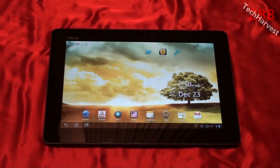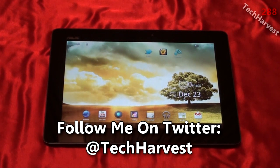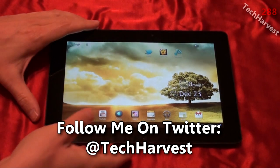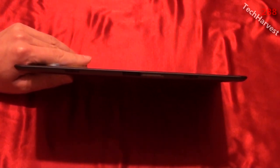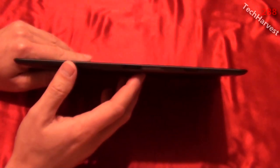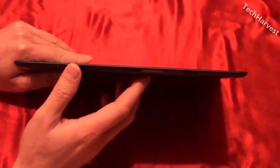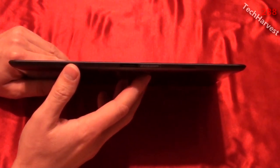In this video we're going to run down the specs on the Asus E-Pad Transformer Prime. The first thing to note is that it's the thinnest tablet on the market today. The Apple iPad 2 is 8.8 millimeters thick, then the Samsung Galaxy Tab 10.1 came in at 8.6 millimeters. The Asus E-Pad Transformer is 8.3 millimeters — half a millimeter thinner than the iPad 2 and 0.3 millimeters thinner than the Galaxy Tab. It's also lighter than the Apple iPad 2.